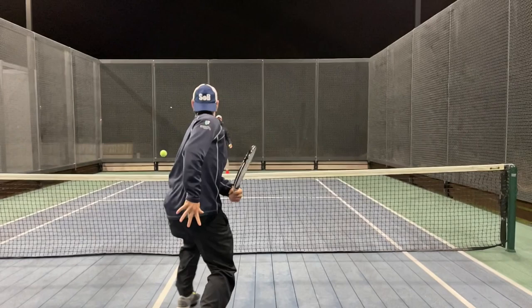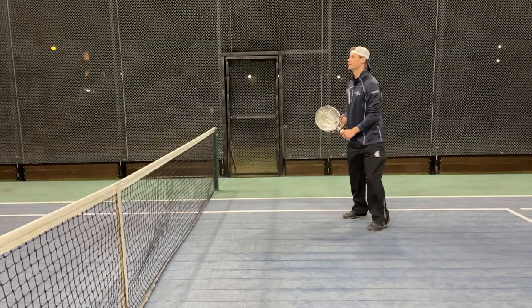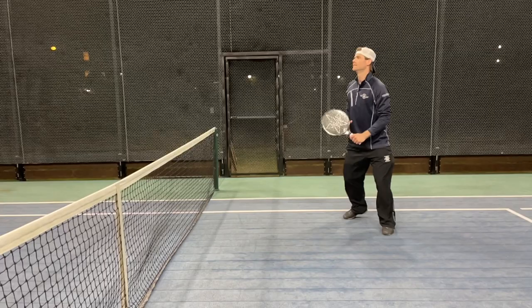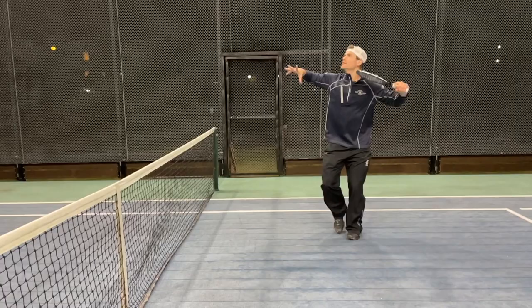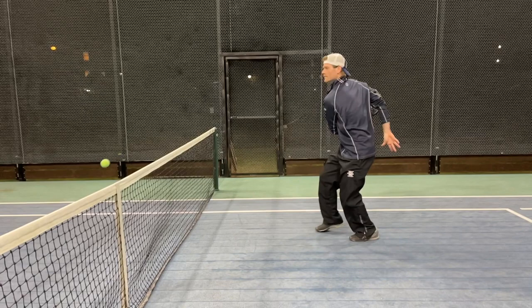Dan and I are going to break this down into slow-mo. You're going to see all the elements involved and what it takes to actually execute a point-ending Slash. Dan's first move is shoulder turn, and he knows he's going with the Slash. He does more of an abbreviated prep. Racket's coming back, shoulder height.